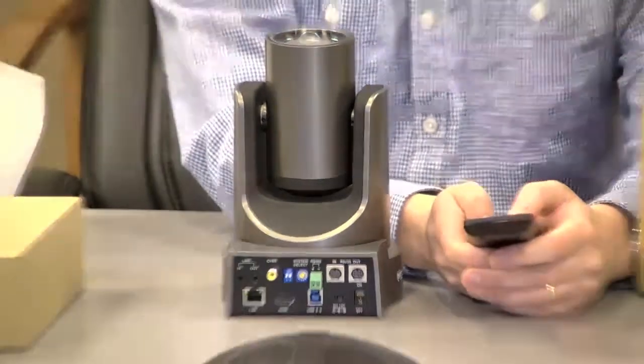So that is the 20X-USB. We will be showing the rest of the models just like this — opening them up, showing the back, one after the next. Thanks for watching.